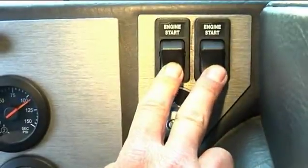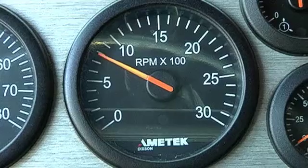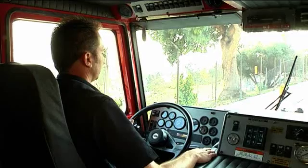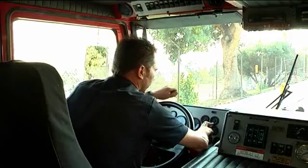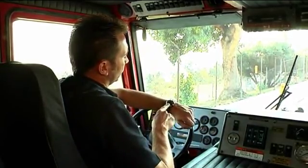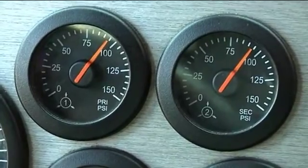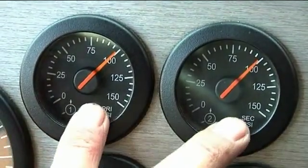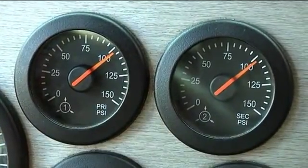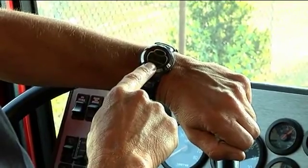Air recovery. Start engine. Bring engine to 1200 RPM using fast idle switch. Build air pressure to 85 PSI on both primary and secondary air gauges — time will start when both gauges equal 85 PSI. Verbalize start time. Build air pressure to 100 PSI at 1200 RPM. Air pressure should build and recover within 45 seconds from 85 PSI to 100 PSI. Verbalize stop time when both primary and secondary air gauges equal 100 PSI. This will assure that the air compressor is building at the normal rate.